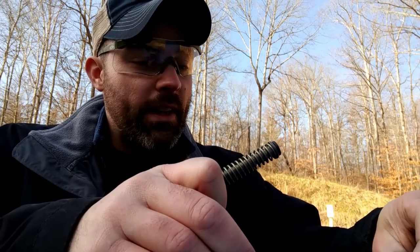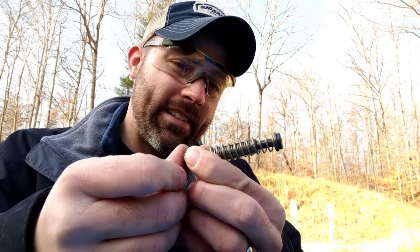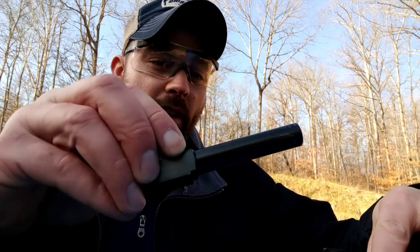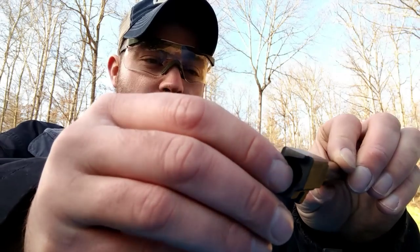Looking at the internals — the recoil spring is getting changed out today with a brand new one. It's fairly easy to move at this point. People recommend replacing it around 3,000 to 7,000 rounds, and I've got 11,500 on it now, so definitely past recommended usage — but it hasn't caused any malfunctions. The barrel has that burnishing on it you notice right away when firing Gen 5s — those rings, those kiss marks from working in the slide — but nothing too crazy going on there.